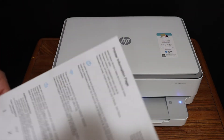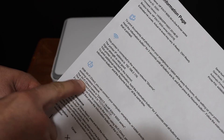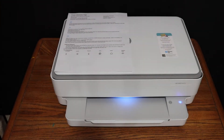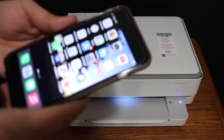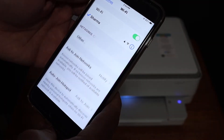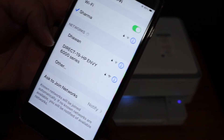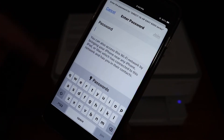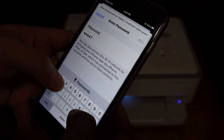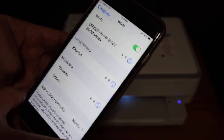Here is the printer information page. Look for the Wi-Fi Direct icon — below it is the name of the printer and its password. Next step is to connect the printer: open the Wi-Fi settings of your phone or any device such as a laptop or computer, and in the Wi-Fi list look for the printer's name and enter the password as displayed.